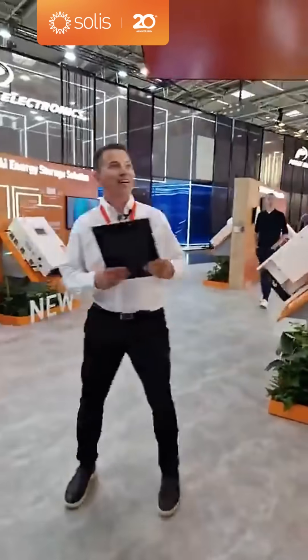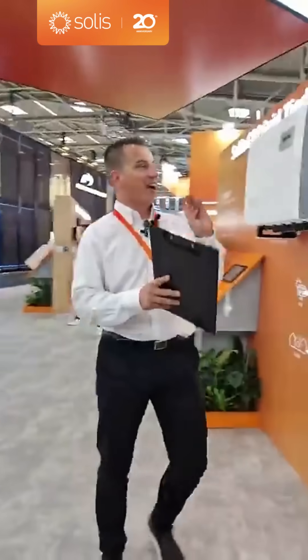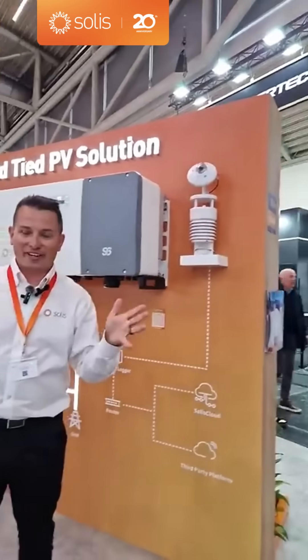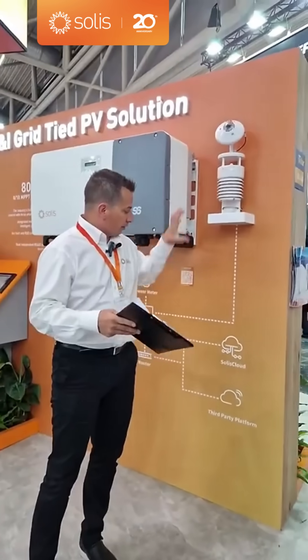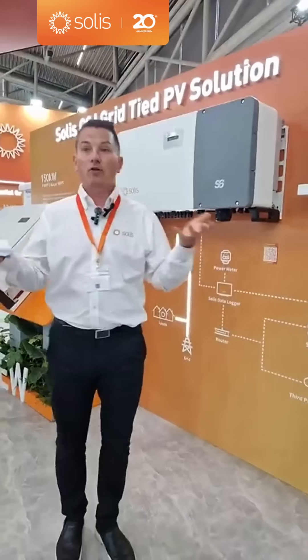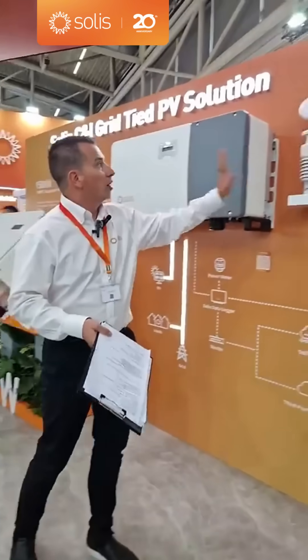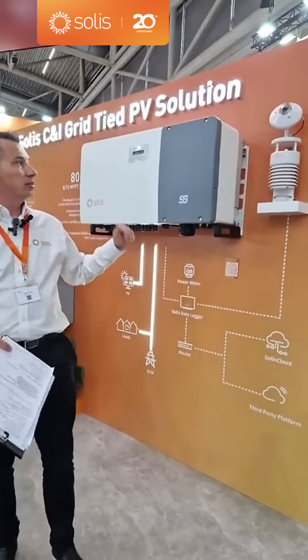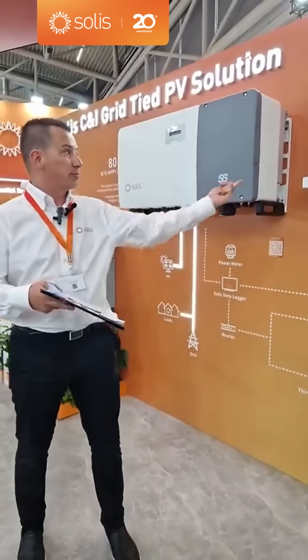I want to pause and show our new weather station on the wall. There's a separate box for collecting the data and sending it into the inverter or into our new S4 data logger, which is on the stand here today. The weather station measures wind, irradiance, humidity, and several other sensors. We also have a new commercial data logger.